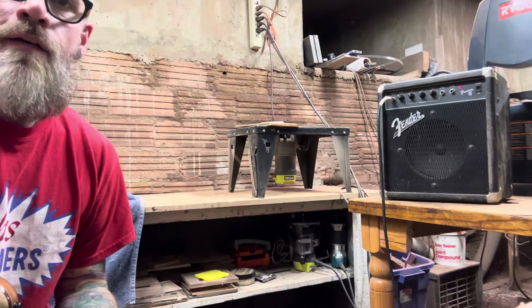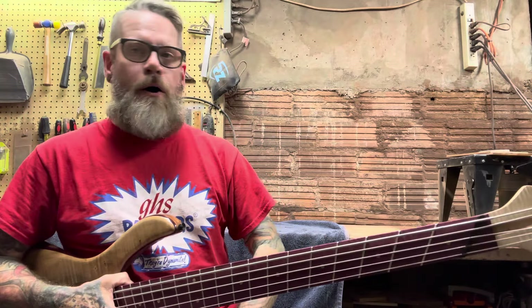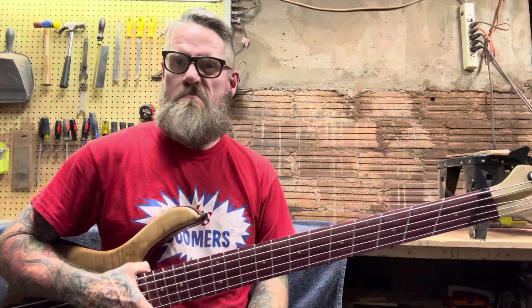Let me play a little bit here so you can get an idea of what this thing sounds like. Just so you know, I'm playing through a little tiny Fender Rumble practice amp, which you would think a B string from an extended scale bass would not sound good through.